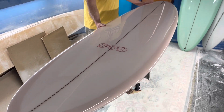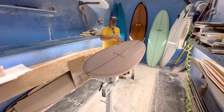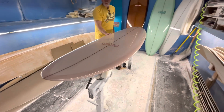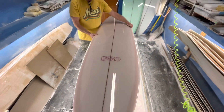A classic San Diego egg, real nice continuous curve in the outline, 60-40 rails, low-entry rocker. This is basically a must-have in anyone's quiver, a very San Diego classic with roots to Skip Frye back in the early 70s.